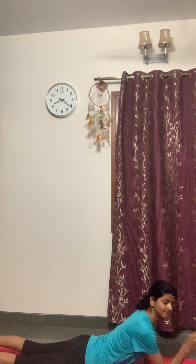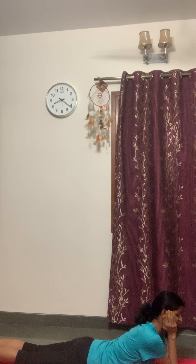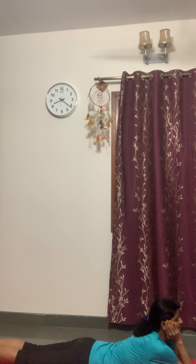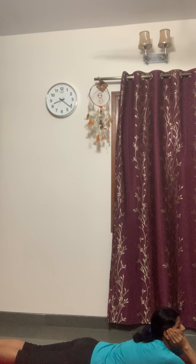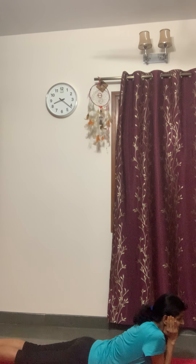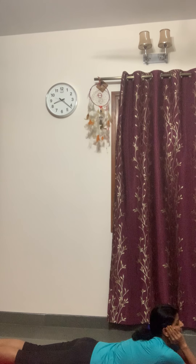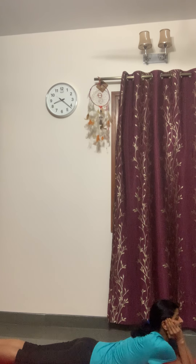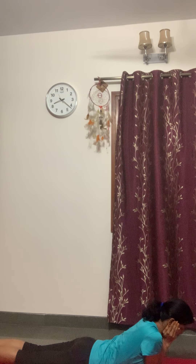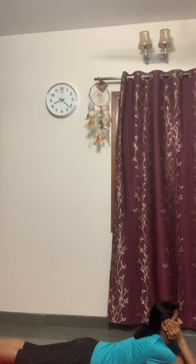Now lie down on your stomach. We'll do elbow walk: elbows together, feet together, and chin resting on the hands. Now gently move your elbows — only elbows will walk forward as much as you can go. Keep breathing and walk backwards. Let's repeat it a few times. Keep breathing. Walk forward and walk backward. Walk forward and walk backward.